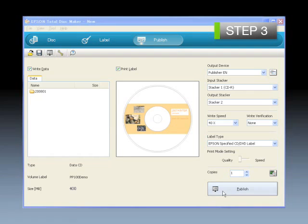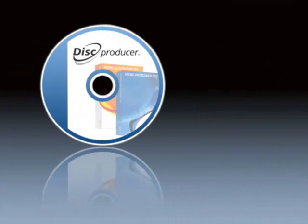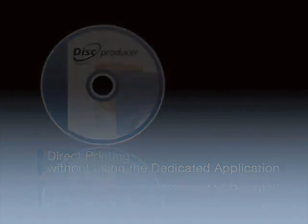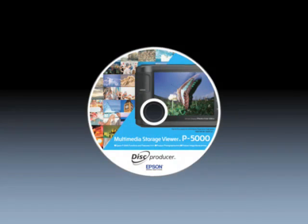Using the three successive steps, the work can easily be carried out from registration of data for writing to disk issuing. Direct printing of original labels created using applications other than Epson Total Disk Maker is also possible. Using the printer driver, original labels can be efficiently produced from applications often used for label creation, such as Photoshop and Illustrator, in a manner similar to using your usual printer, without the trouble of converting the data.